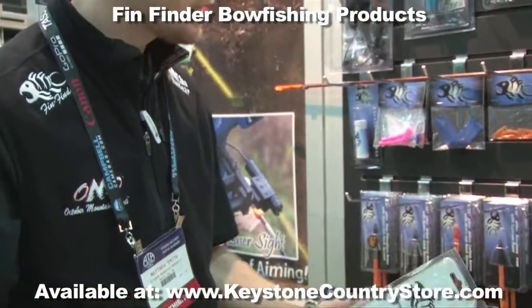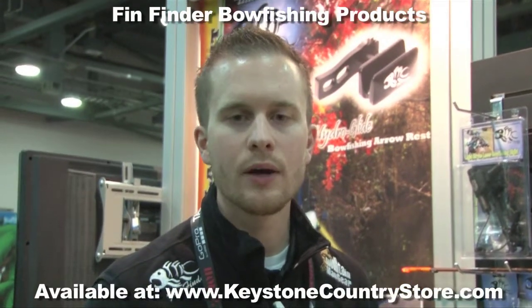As you can see, we have a full line of bowfishing arrows we're excited to lead into 2012 with. You can check all of the bowfishing products in the Fin Finder line at KeystoneCountryStore.com. Thanks for your time.